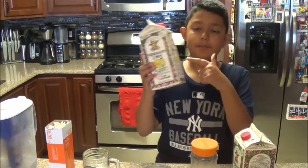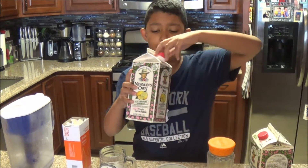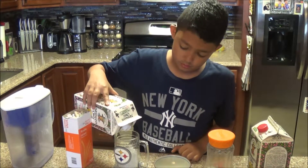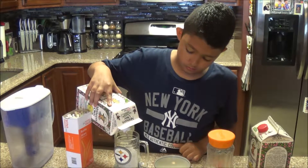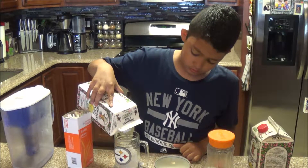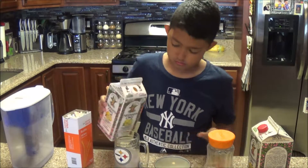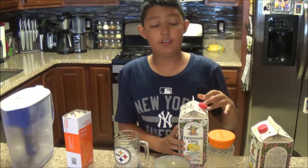Next, you're going to take your lemonade. There's like nothing left in here.